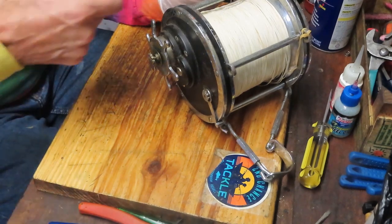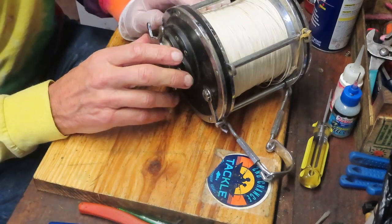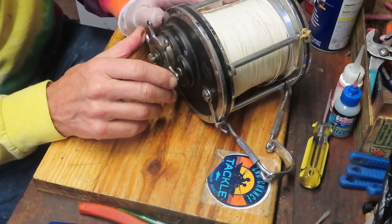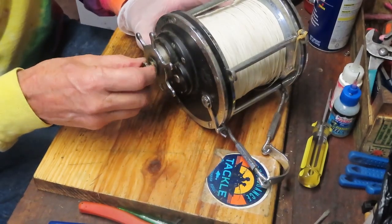This one isn't a beauty contest winner by any stretch of the imagination, but Scott found this one out on the West Coast. He asked me if I was interested in purchasing it, which I was, and we're gonna give this one the full treatment. We're gonna get out there fishing again.